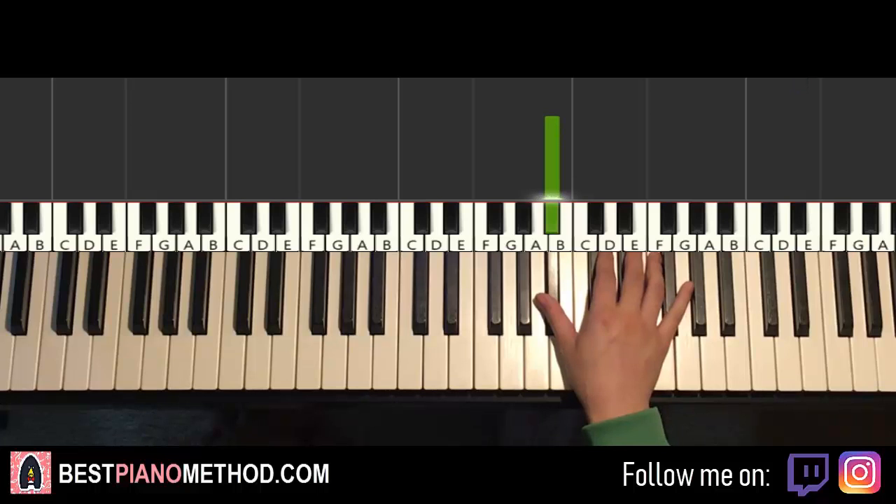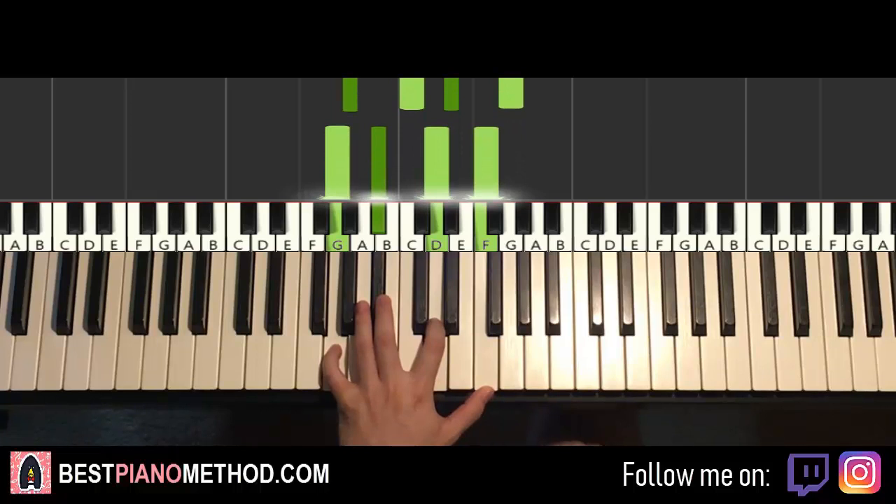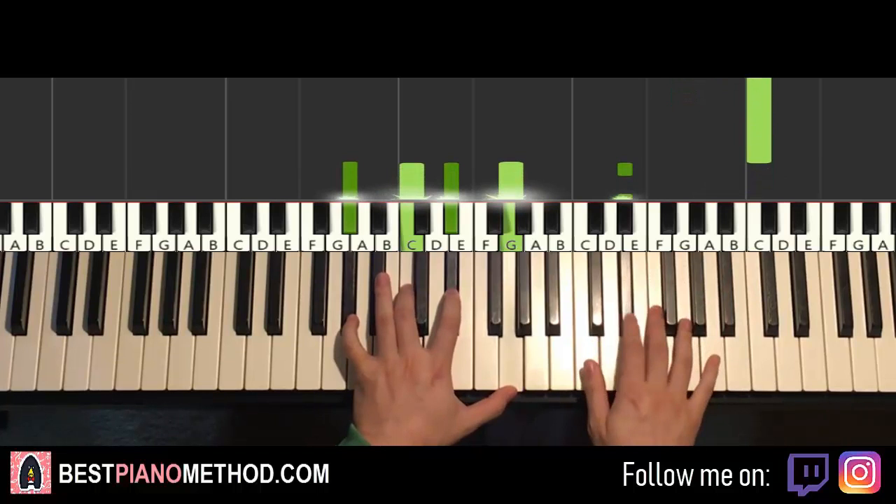This second part is similar to the first part but with more notes leading up. Left hand has the same two chords as the first part: A-flat major 7 and G-minor 7. The two hands together: right hand starts off with the first six notes, then E-flat and A-flat major 7 together, and after B-flat, G-minor 7.